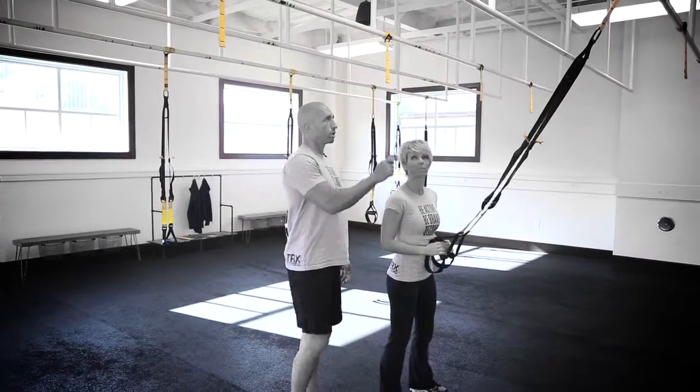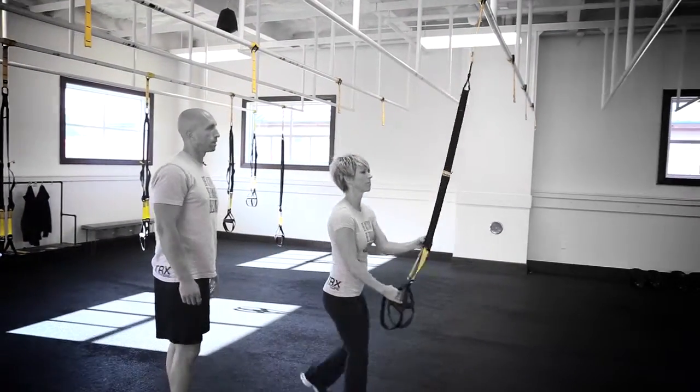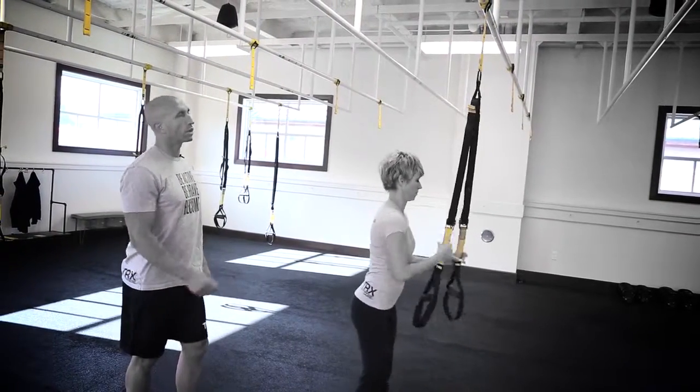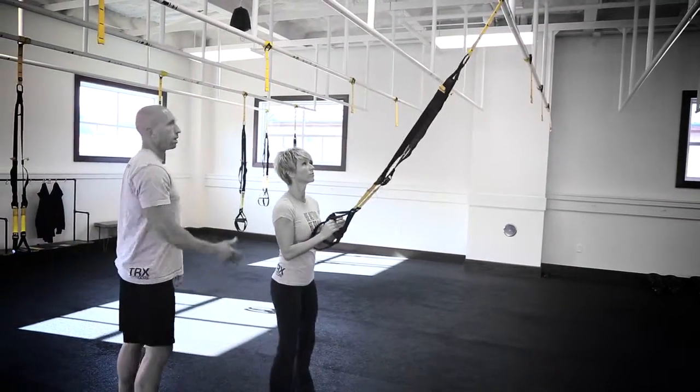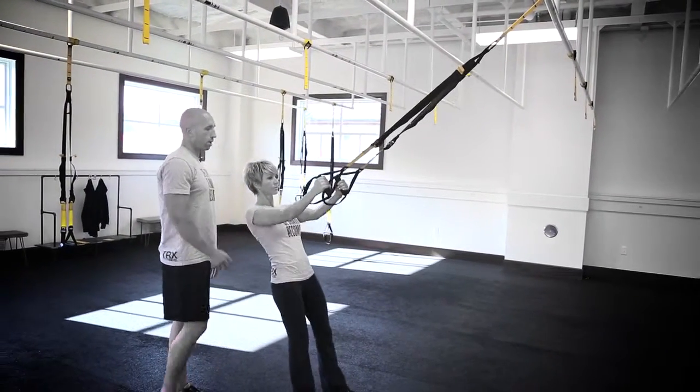The TRX row. Trisha is going to shorten the system to fully shortened — go ahead and shorten both sides. The row is completed facing the anchor. Trisha is going to step back and lengthen her arms out, stepping away from the anchor.